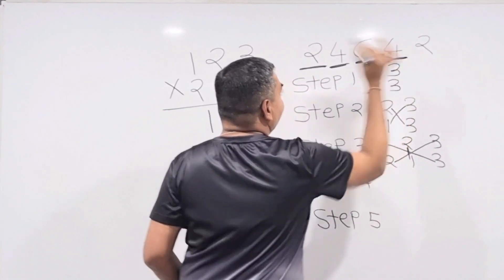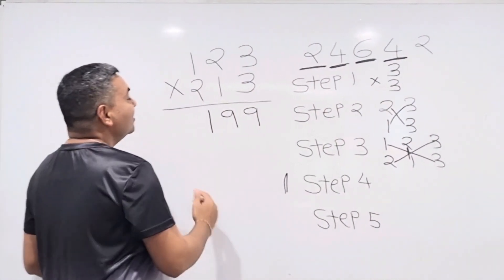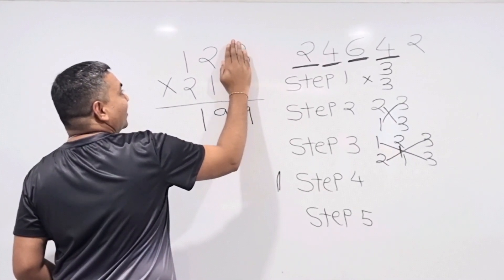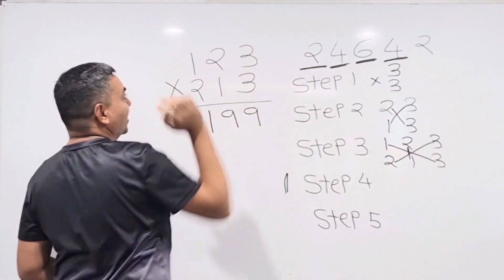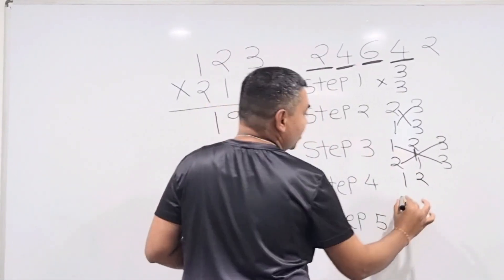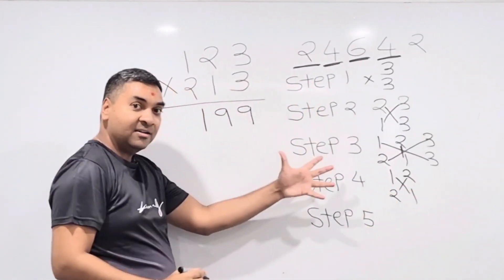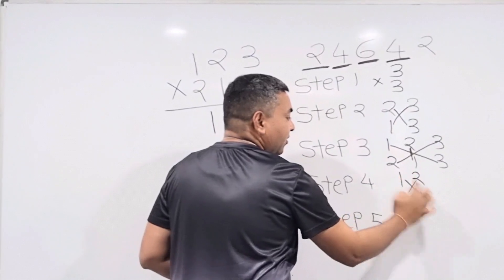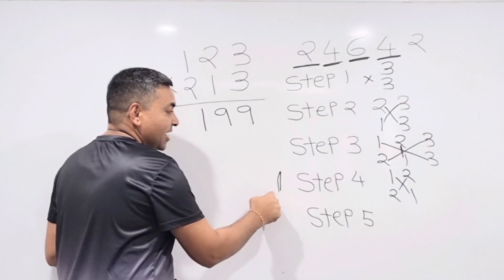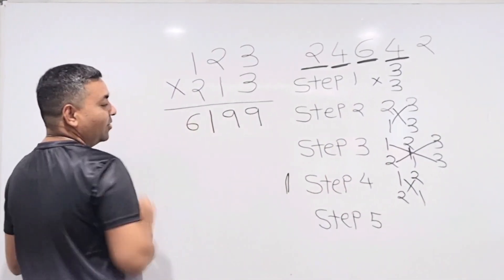Step 4: four numbers again, but this time hide the last two digits and focus on 1, 2 and 2, 1. Cross multiply: 2×2 = 4 and 1×1 = 1. Add: 4 + 1 = 5. Add the carry of 1: 5 + 1 = 6. Write down 6.